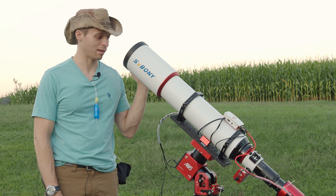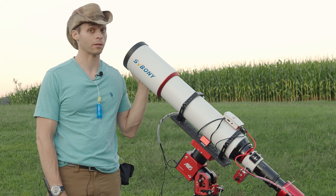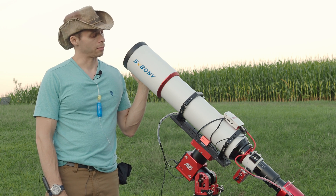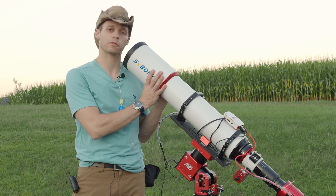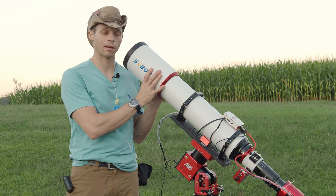It's going to be a beautiful night, and I think it's time, because I have spent a lot of time with this scope, and I've done a lot of images with it, for me to give you my complete and final astrophotography review for the 122mm Apo from SV Boney.